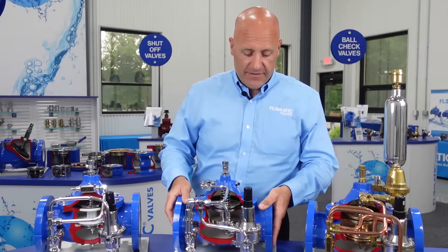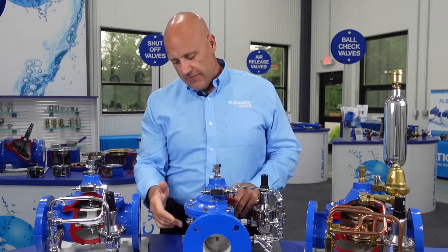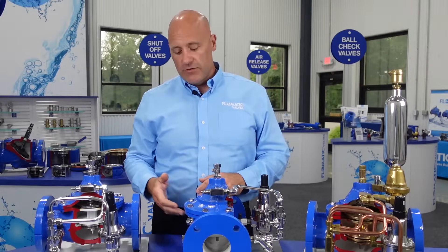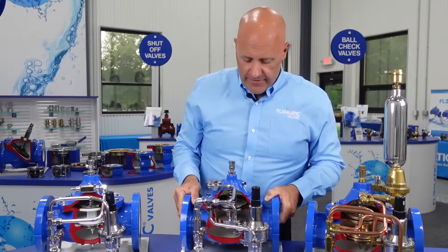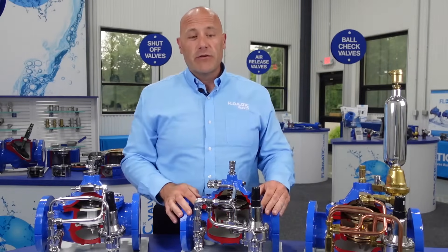On the backside of our valves, we offer test cocks as standard for installation of various components — pressure gauges, pressure transducers, sampling points, etc. On the bottom of our valves, which may be difficult to see in the video, we do have a body drain plug.